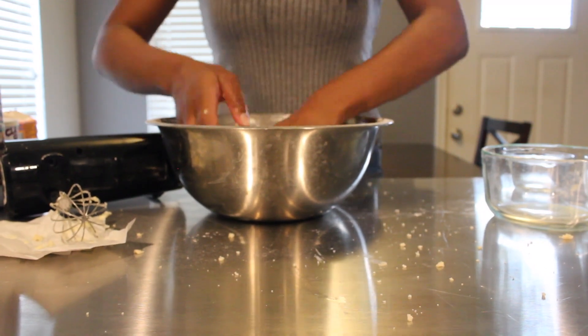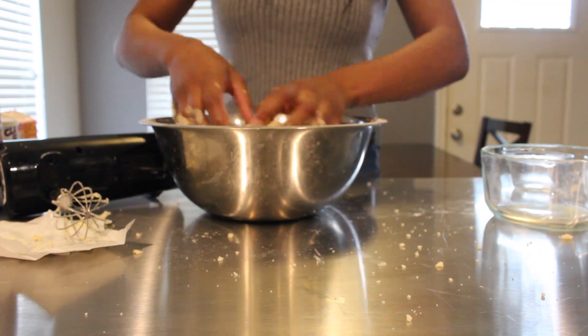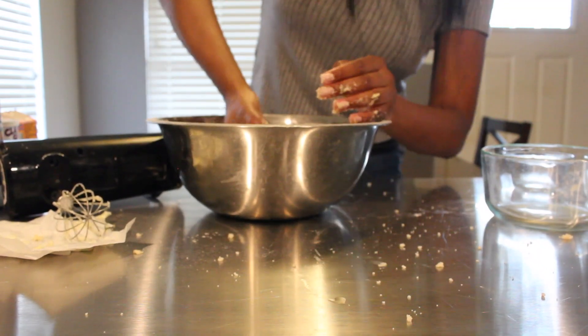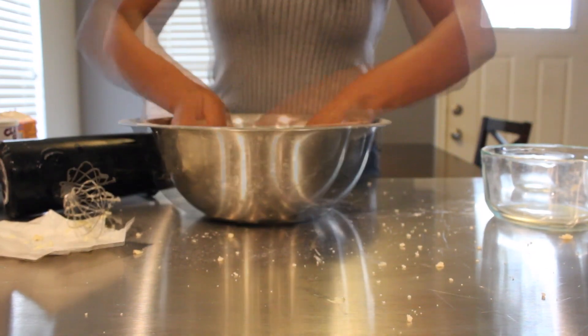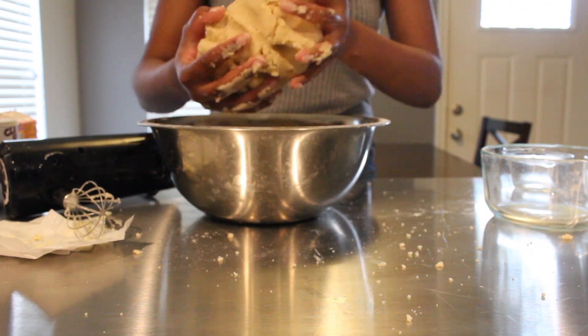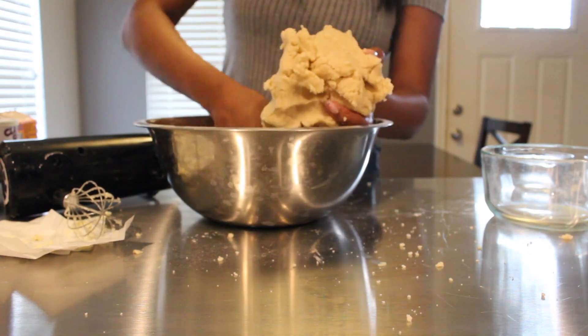I'm going to take about five minutes incorporating this dough so that it's a nice solid ball. After kneading, this is what it should look like — it does look like a proper sugar cookie dough mix, and we're good to go.